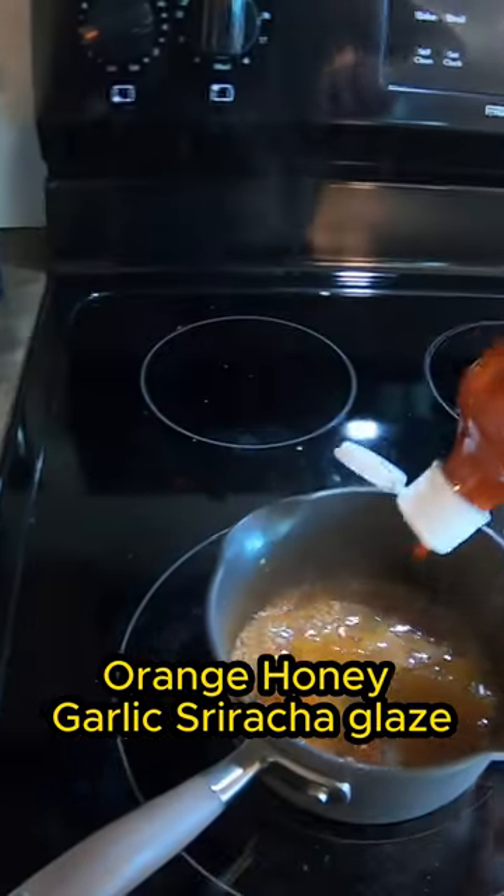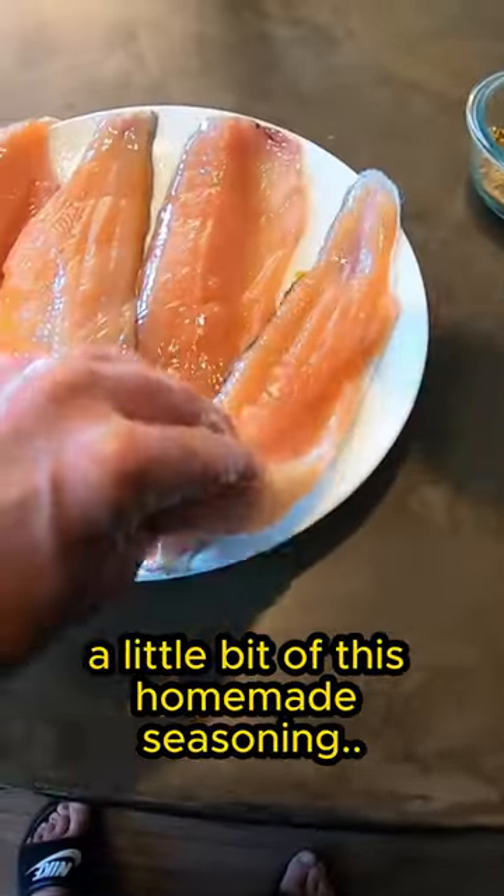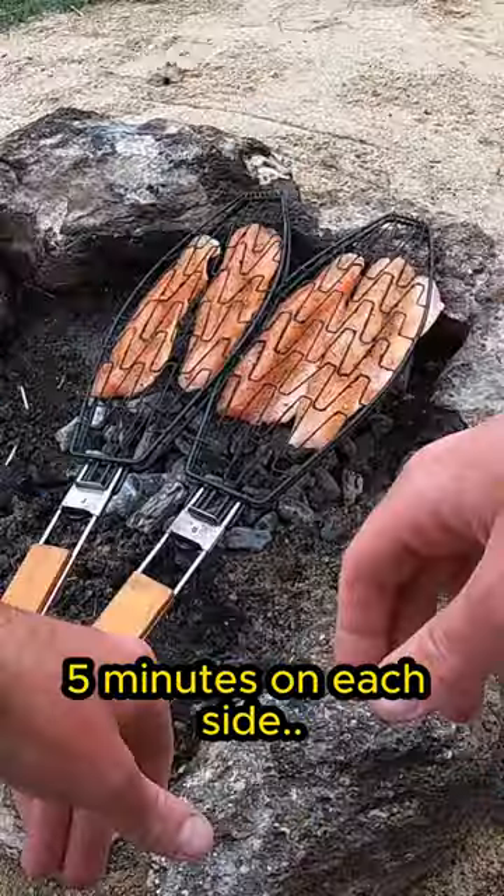Orange, honey, garlic, sriracha glaze. I'm going to show you just how we do it. Put a little bit of oil on both sides of these just so it doesn't stick. A little bit of this homemade seasoning. They're ready for the grill. Five minutes on each side.